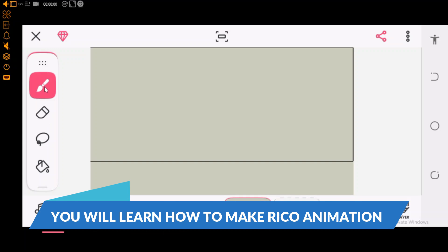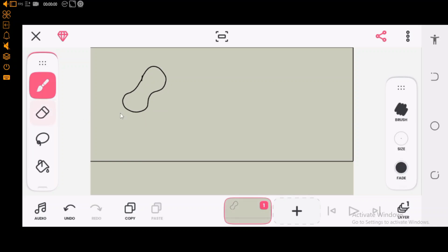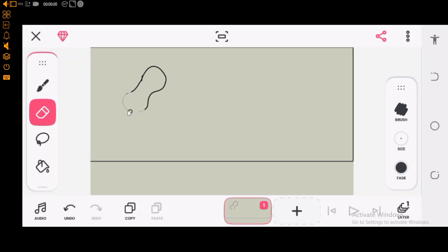Now let's quickly walk you through the tools we have. We have the brush tool, the eraser tool, the lasso tool, and the paint bucket. The brush tool is used to draw on the canvas, while the eraser tool, as the name implies, is to erase what you've drawn. You can also increase or decrease the brush size. I believe you are now familiar with the tools, so let's proceed to the next stage.